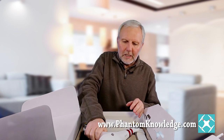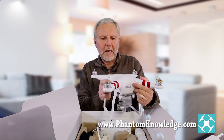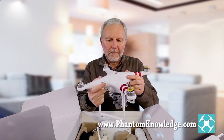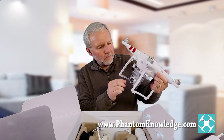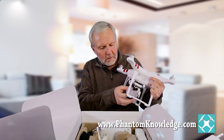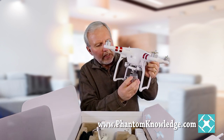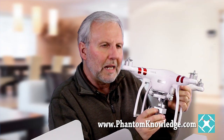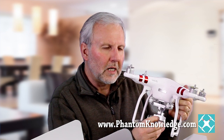Now let's look at the Phantom 3 Standard. One of the differences is that inside the camera — I have to take off the gimbal lock here — inside the camera is a mini USB card. This is an 8GB mini USB card. All of the other Phantoms, including the Inspire, have a 16GB mini USB card.